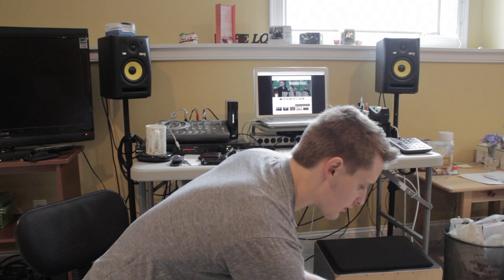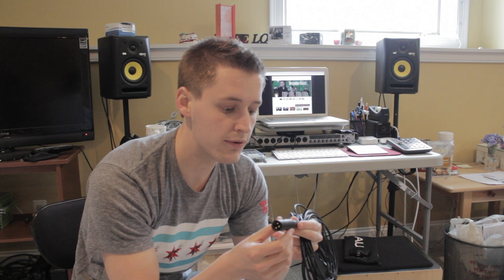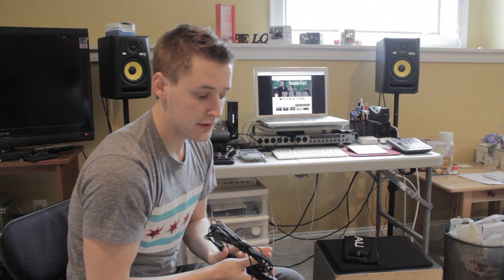When you get the Audix ADX microphone, it comes with the little boundary microphone, a nice little pouch, a 25-foot cable — a really light cable — and the preamp. It is a condenser microphone, so it does require phantom power. The cable is super light and super long, so it can run long distances without having to tether a bulky XLR cable to it.